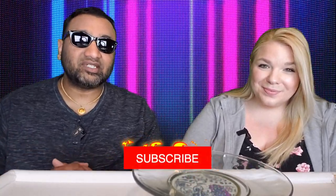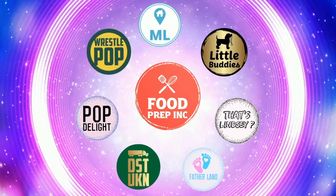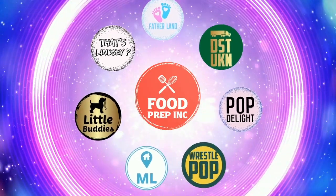And if you guys buy from Amazon, use our Amazon link. When you do that, we get a small commission which means we can continue to review things. That's the video. If you like what we're doing here, definitely check out our other channel, Food Prep Inc. Don't forget to give us a like and subscribe.